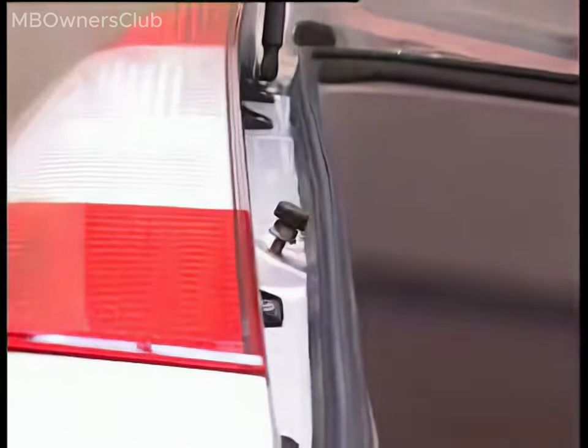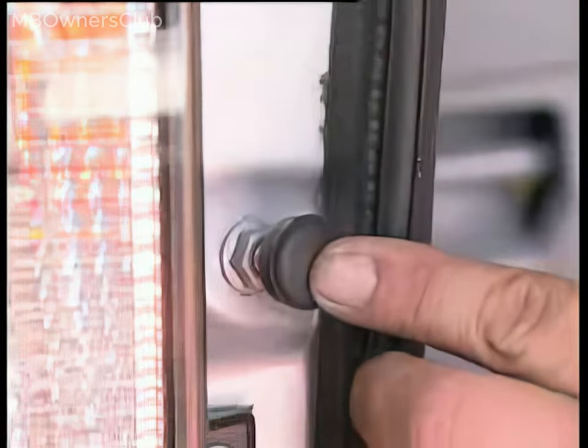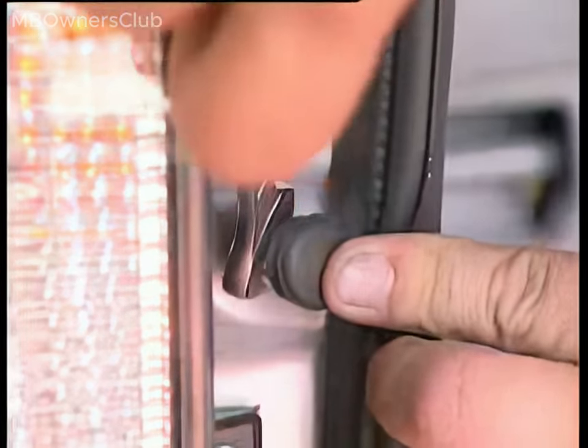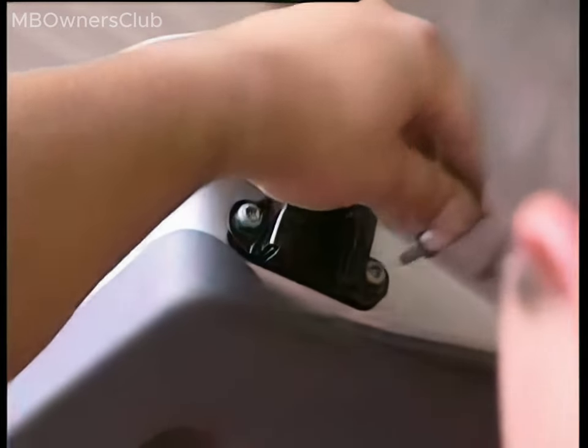Next, unscrew the two door checks for the liftgate slightly and verify: does the liftgate close flush with the body? If yes, the door checks on both sides are properly adjusted. Subsequently, re-tighten the locknut. To avoid rattling noises while driving, ensure that the two guide wedges on the liftgate are correctly positioned. Re-install the guide wedges and loosely screw in the bolts. This also applies to the two locking lugs installed on the body sides.